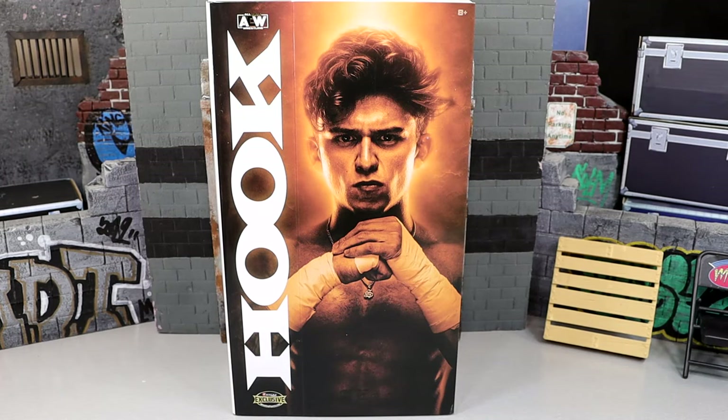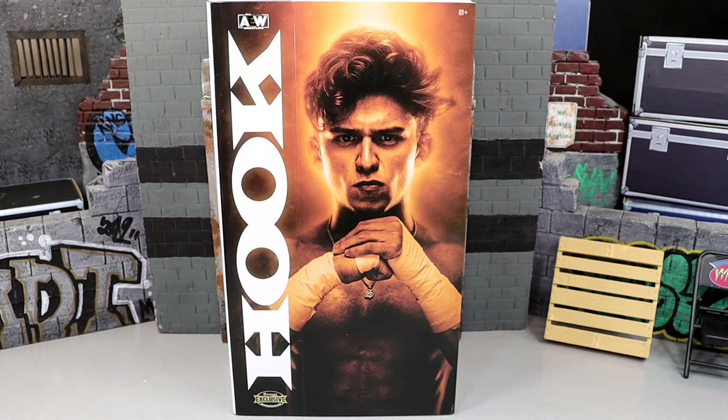Today we're looking at a very special AEW Ringside Exclusive review. Today we're looking at the brand new AEW Unrivaled Ringside Exclusive Hook figure. We're sending Hook today, looking pretty good here. This actually is our fourth Hook figure.